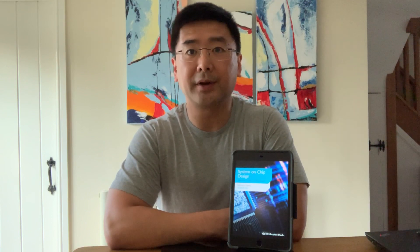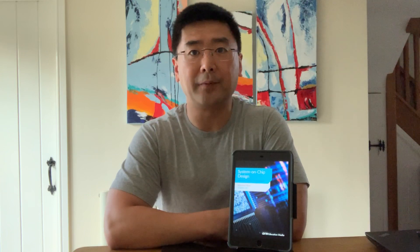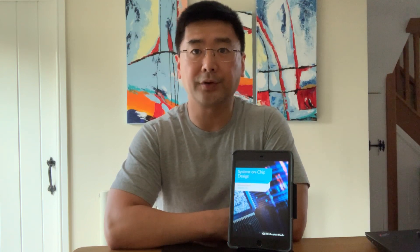Because there haven't been many reference materials on this topic before, I've been working with the ARM Education Media team to create a new book called System on Chip Design with ARM Cortex-AMP Processors.